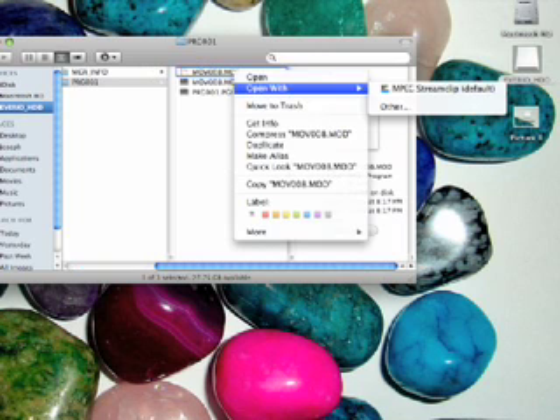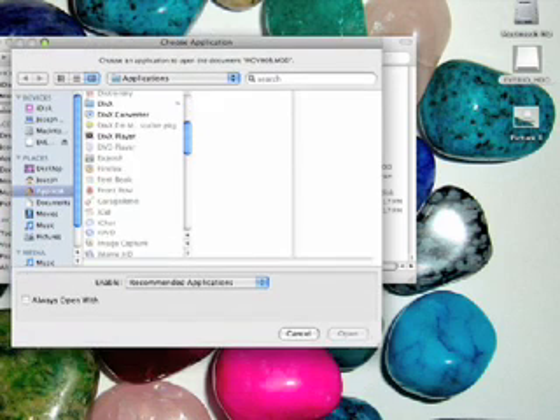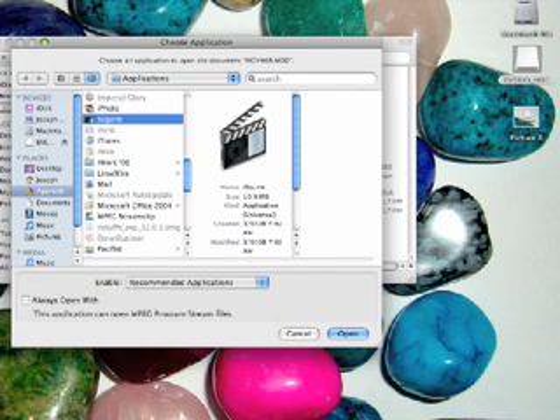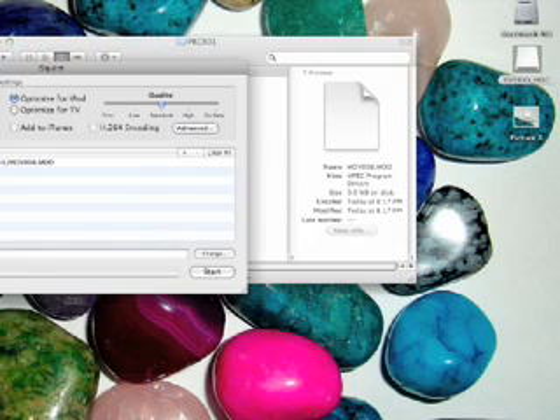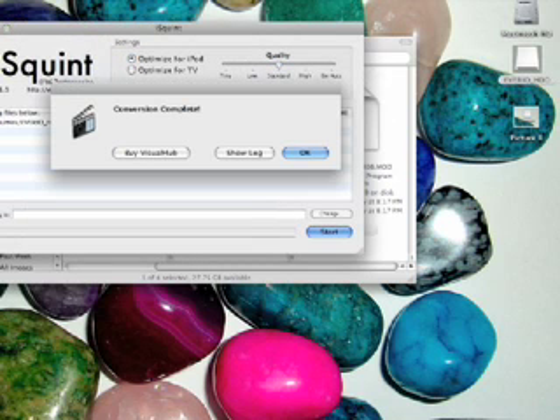Do Open With, and here you'll need a program that I downloaded — it's called iSquint. Go ahead and get that and open it. What it'll do is convert your movie so that you can use it. Click Start, and pretty quickly it'll have it converted. Then click OK.